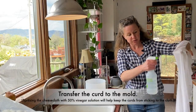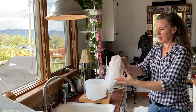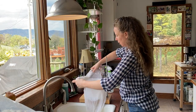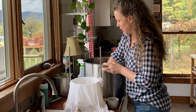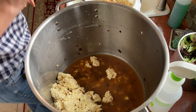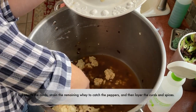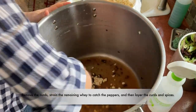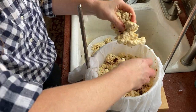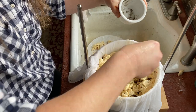Thermo cheese at a higher temp tends to stick to the cloth a little bit, so if you vinegar it up a little bit, that helps. I want to strain out some of the whey and catch it so I can get everything into the cheese. That's pretty — I like how it looks, I'm excited about that.